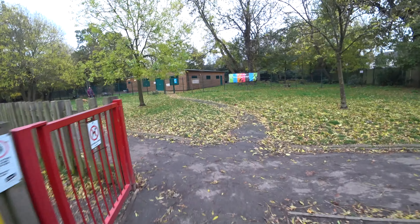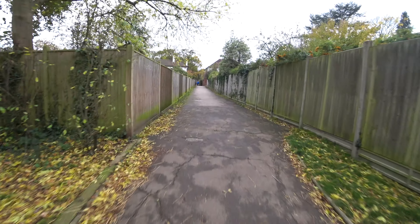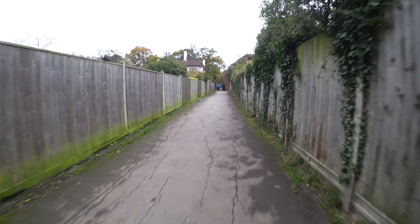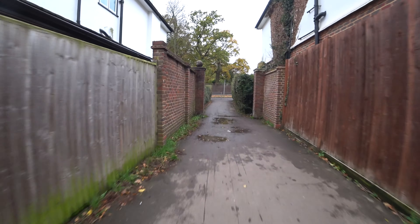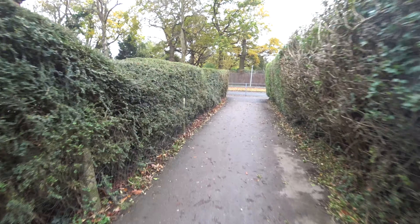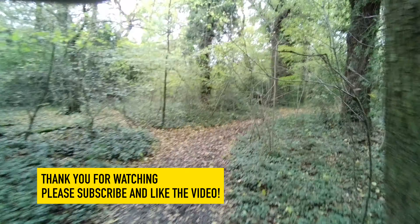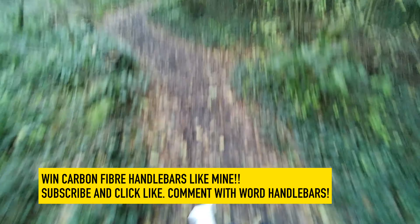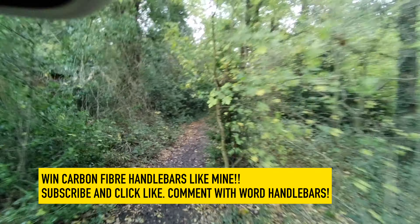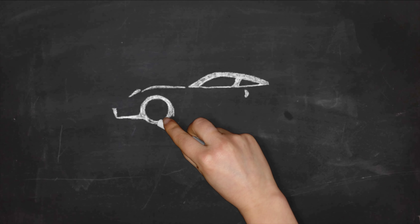Let's go back up here. The only problem is the steering damper does stop you from turning tight corners. There's actually a longer damper which gives you more throw, but I kind of think that defeats the object a bit. Let's wash these tyres off a bit.